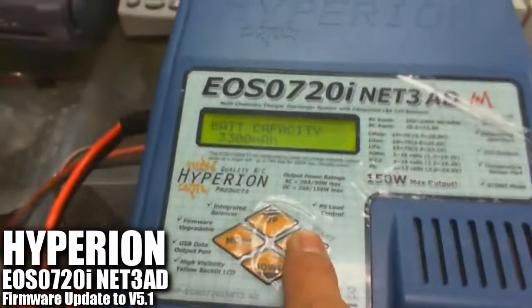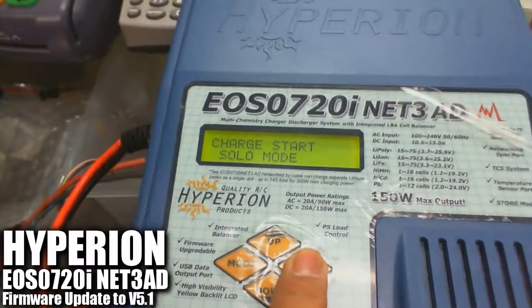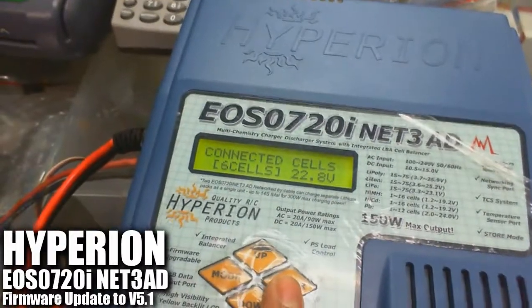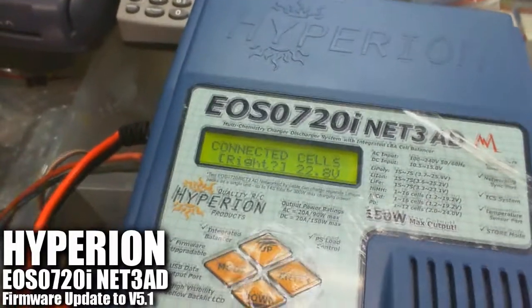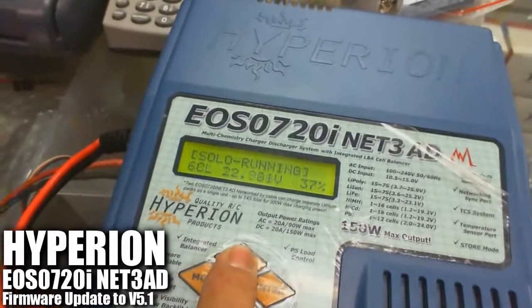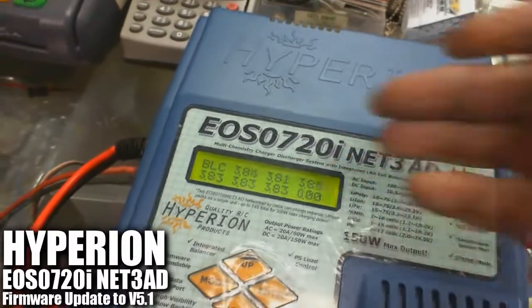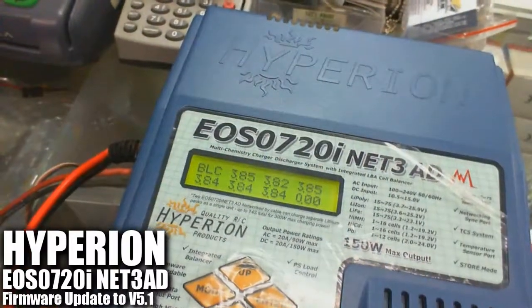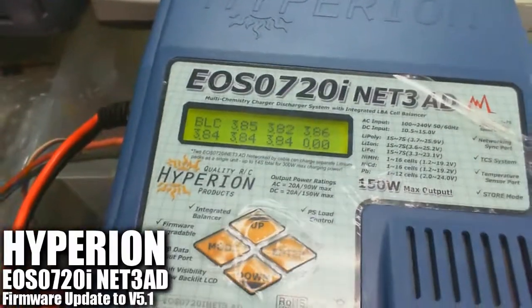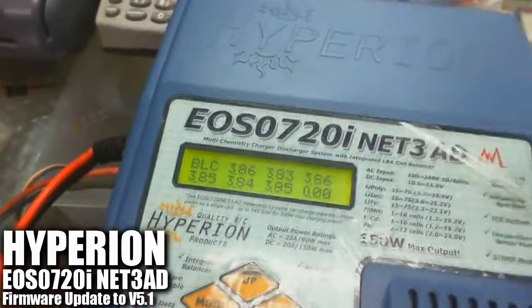We're going to do the normal charging process right now. Start the charging, battery check confirms 6 cells. Then we scroll to the balancing display. At version 5.1, it should be able to balance the cells properly — as compared to the previous version 4.7, where the first two cells were way out of the balancing range.